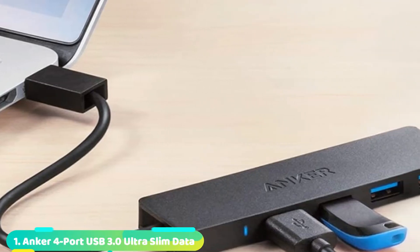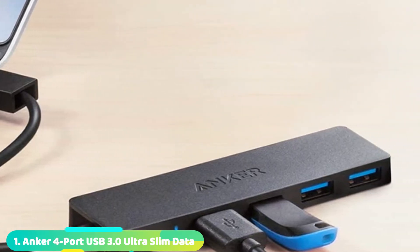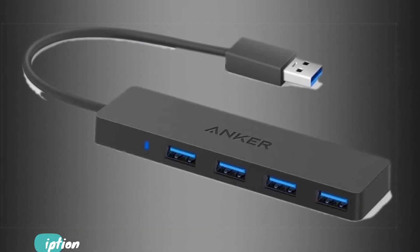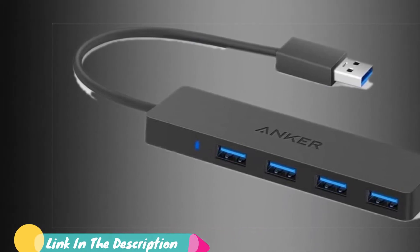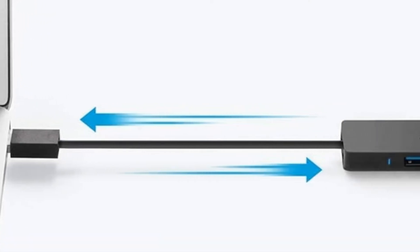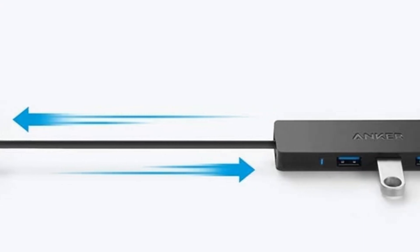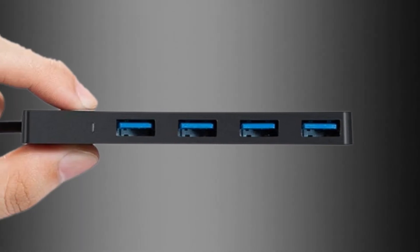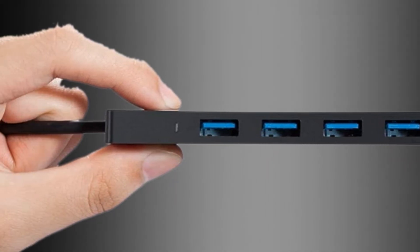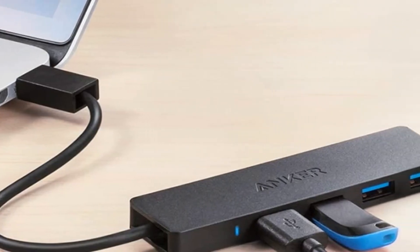At the first position of our list, we have the Anker 4-Port USB Slim Data Hub. Anker's USB port extender comes with four outlets to meet your needs, and while that puts it on the smaller end of the scale as far as current models are concerned, this is a high-speed USB hub capable of transferring at speeds of 5 Gbps from every single slot. When you take into account the tiny and portable profile of this hub along with a rugged design built to withstand both serious impact and overheating, you're left with what's easily one of the best USB hubs in its class.